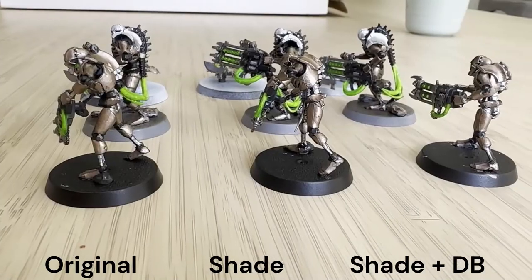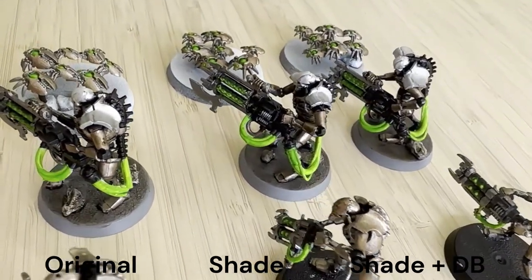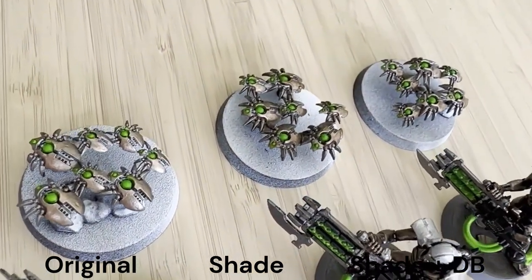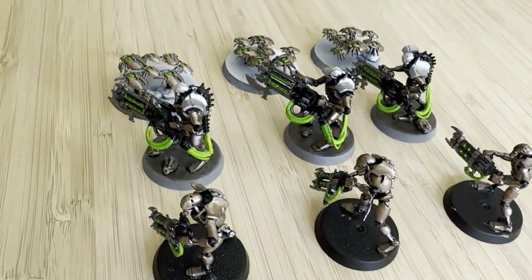Putting it all together, this is what it looks like. I'm definitely interested to hear people's thoughts — what they prefer, if there are any tips, or anything I'm doing wrong. Which ones do you prefer? Anyway, thanks for watching, don't forget to like and subscribe. Thanks.